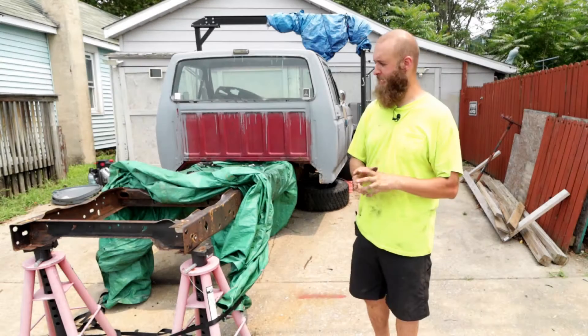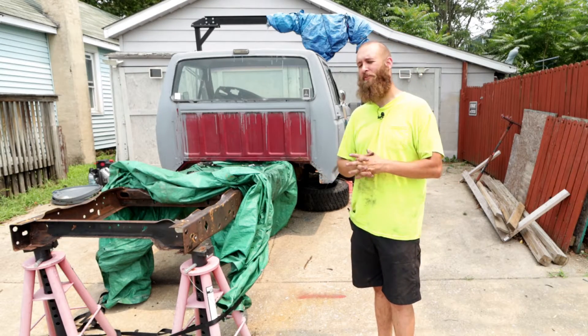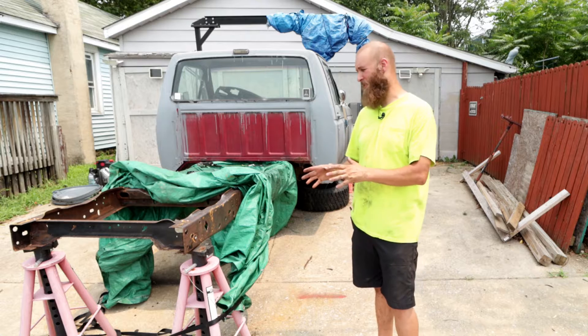Welcome to Getting Junk Done. Today's junk: 92 F-150 bug-out truck build.